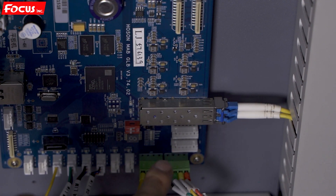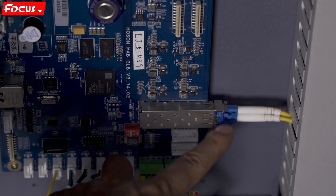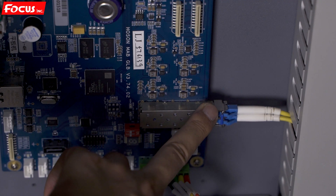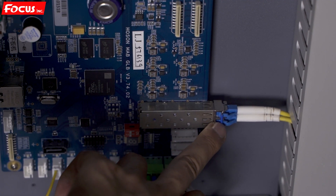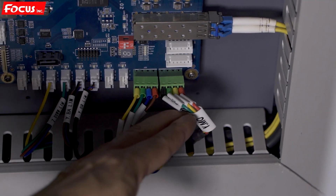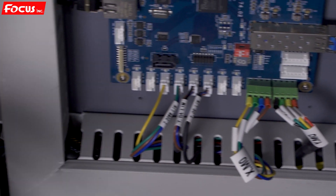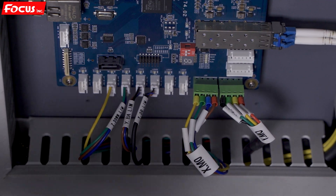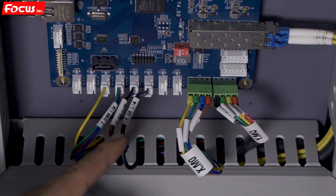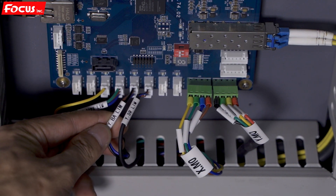Here is the optical cable connecting to the carriage board. Please remember there are TX and RX marks at each side — TX connects with RX at the carriage board and RX connects with TX at the carriage board, so the connection must be correct. Here is the Y motor signal cable to the Y motor driver, the X motor signal cable to the X motor driver, the Y origin limit sensor at the front, the front limit sensor, and the Y back limit sensor at the back side of the table.